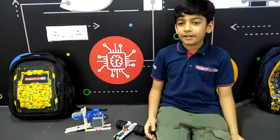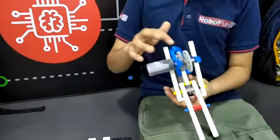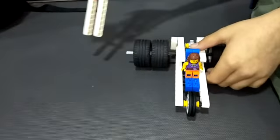The components of this dragster are battery bag, motor, gears, axles, bushes, wheels, and minifigures.